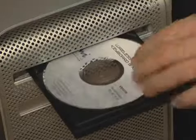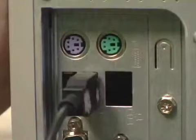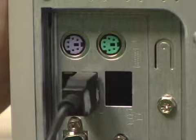Before connecting the receiver, let's install the software. The software should start automatically installing. Plug the USB connector at the end of the receiver into a free USB port on the back of your computer.